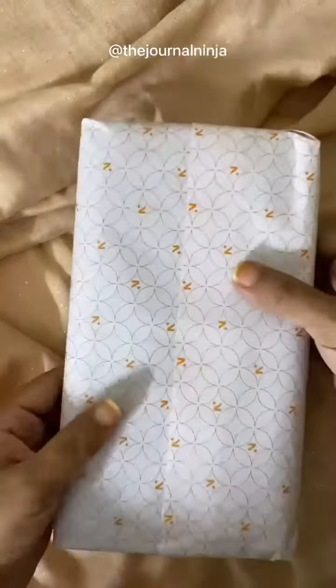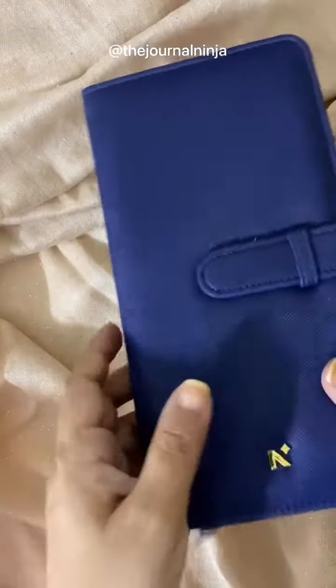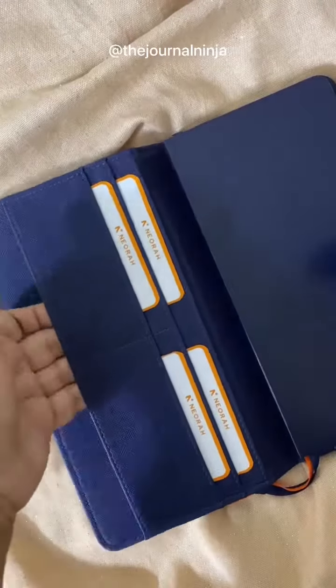This journal is completely handcrafted and it is made out of fine European vegan leather, and it comes with a free refill. It's a replaceable dot grid journal. On the inside, you have two big pockets which are independent of each other.